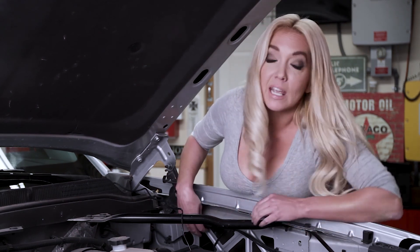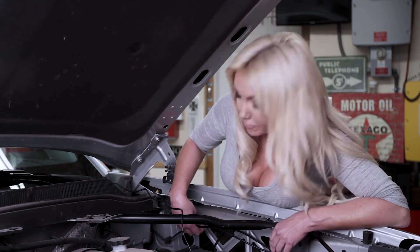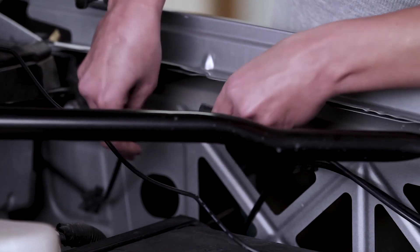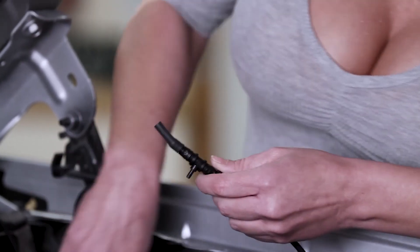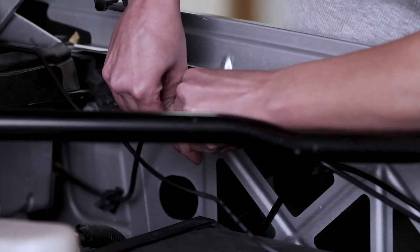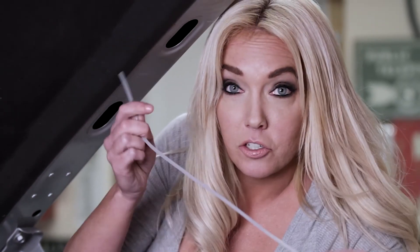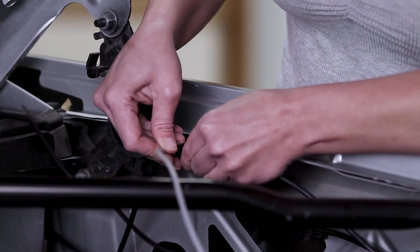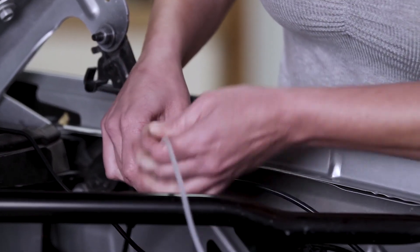Now we're going to install the Powerwiper control. Let's start by locating the line for your windshield wiper fluid. There's going to be a break in it, so we're going to separate that because we're going to T into it. Take the T, use the tubing if needed, and T right into the line. Connect the tubing to the T — you've got three feet of tubing, keep that in mind, you can cut it to fit. Then you can snap this back into place.